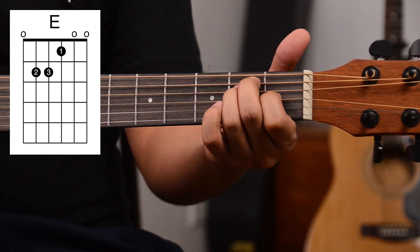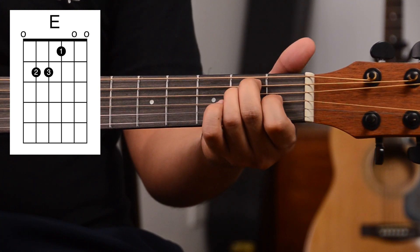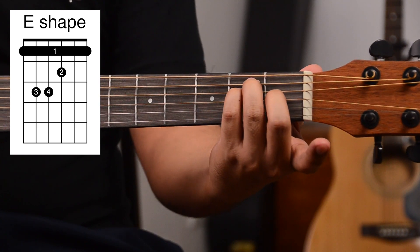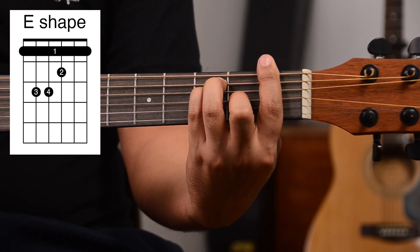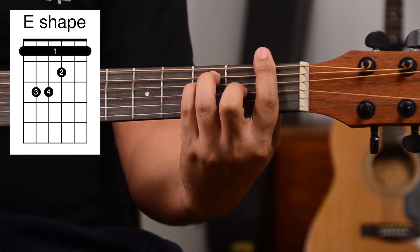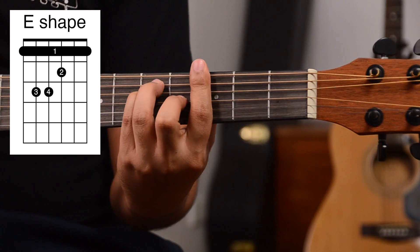Now let's learn the four bar chord shapes that will help you play all the chords in your chromatic scale. These are based on chords we've already learned in past videos. The first one is the E major bar chord shape. This is our E major chord. Instead of playing with our first three fingers, we use our last three fingers so that our first finger is free to bar. We move this up and place a bar, and that becomes our F. Keep moving up the fretboard: F sharp, G, G sharp, and so on.